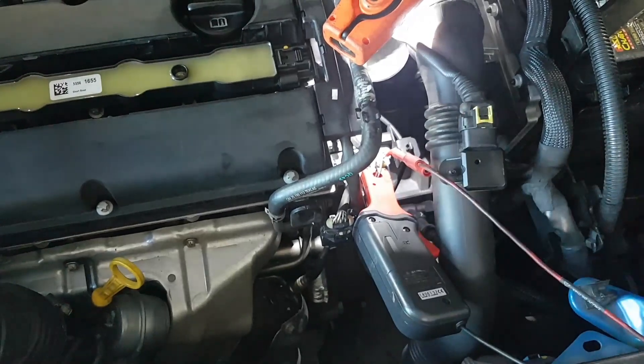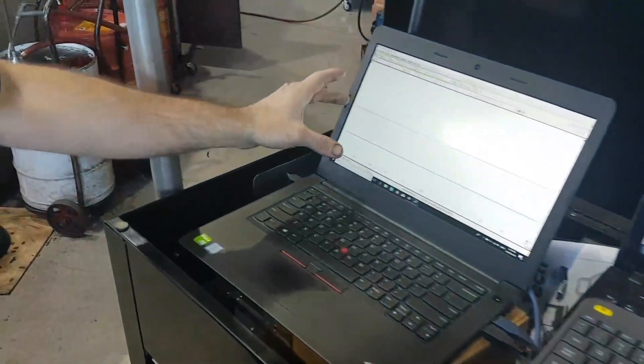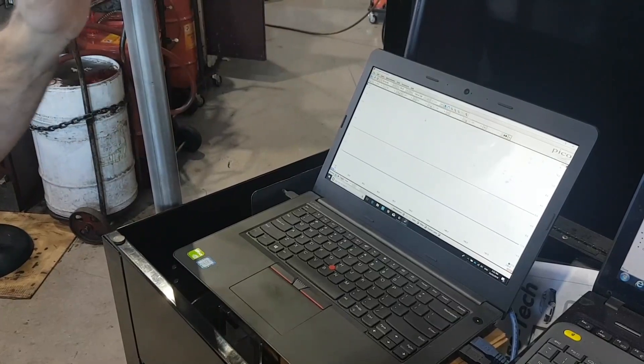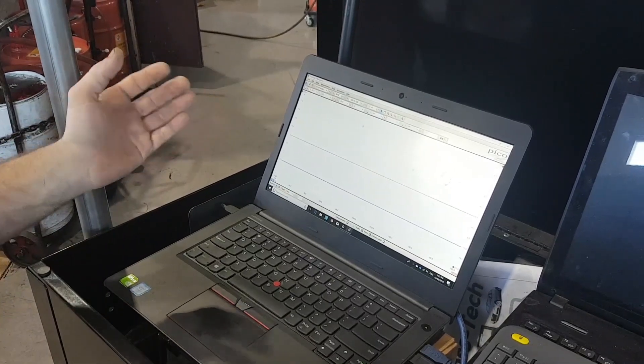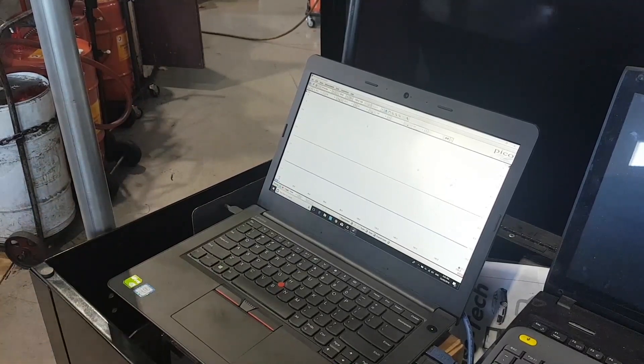I want to look deeper at the circuit and see what's actually going on amperage-wise — it's an interesting one, so I wanted to show it to you. So up on the Pico here: the red is just watching the control side of the heater. We've got 12 volts going into one side of it, and I'm watching the other side, which is the computer that's going to ground it. Right now the car's off, nothing happening, and the blue is my amp clamp.